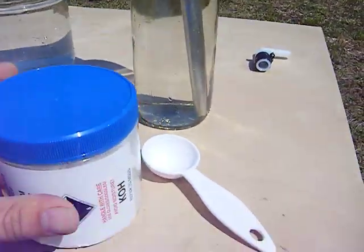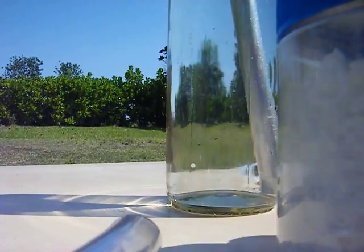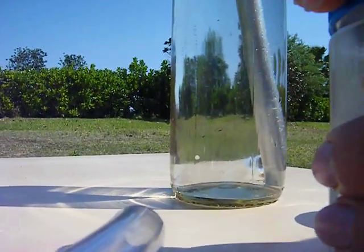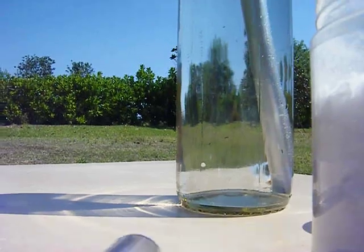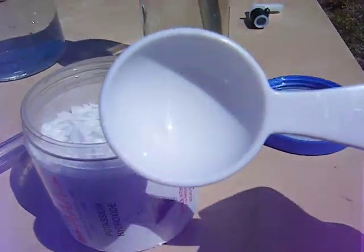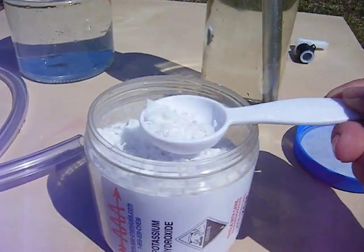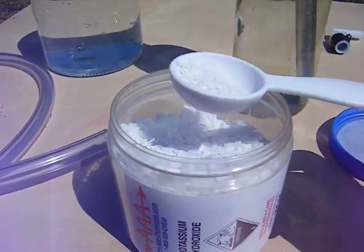I'm going to put some of this potassium hydroxide. This is one tablespoon, but I won't be putting that much — probably about half.